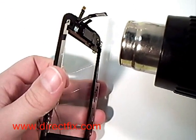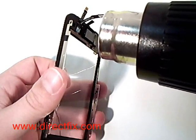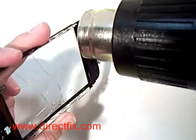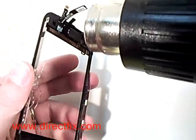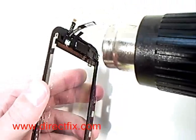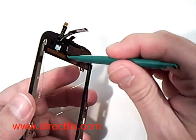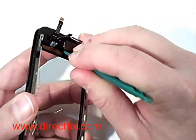Using a hair dryer or heat gun — be careful not to melt anything — you will need to heat the glue adhesive that is between the frame and the touch panel. Run the heat gun or hair dryer around the edges of the assembly to loosen that glue. The length of time required to heat the frame may vary depending on the hair dryer or heat gun you're using. Using a case opener tool, pry between the plastic frame and the glass assembly.